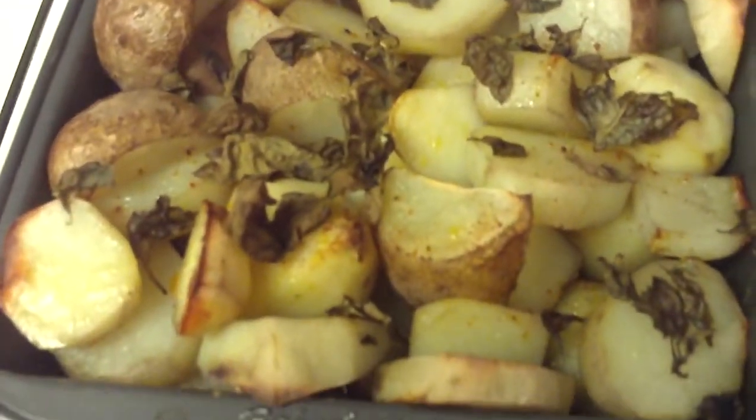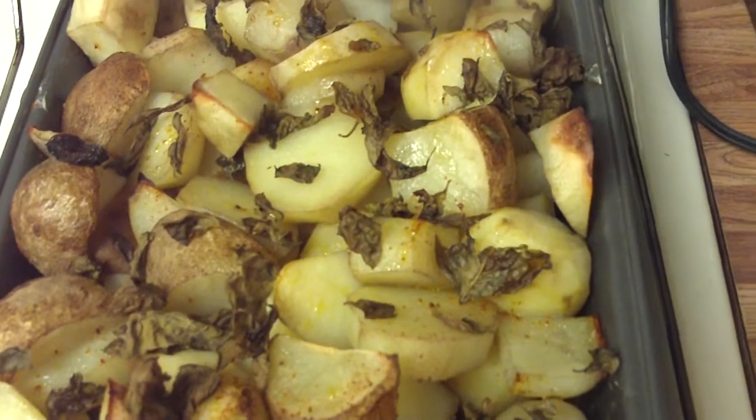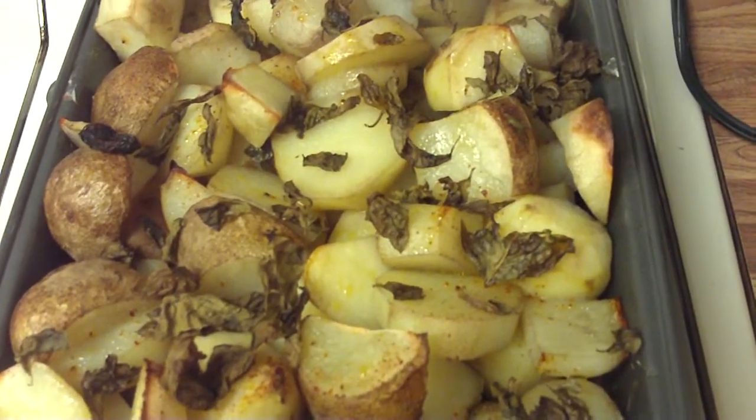I'm gonna have some baked potatoes with a little bit of sour cream and salsa because I love it that way. Thanks for watching! See you next time!